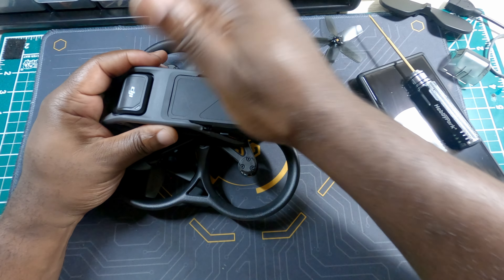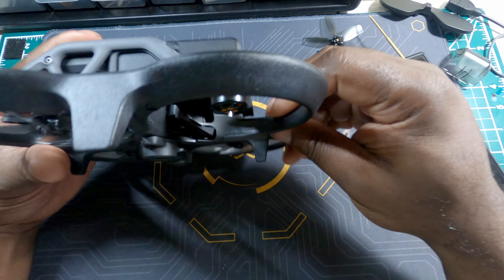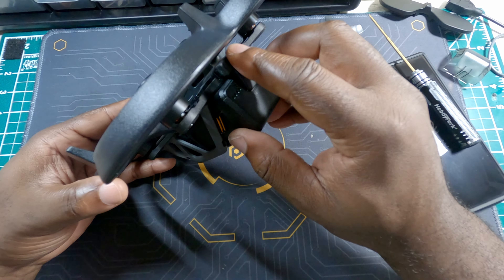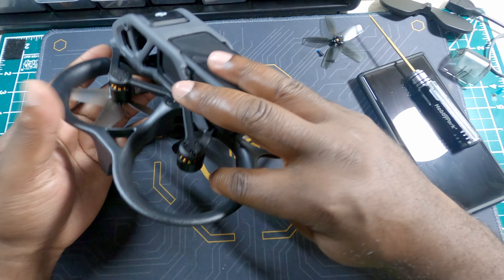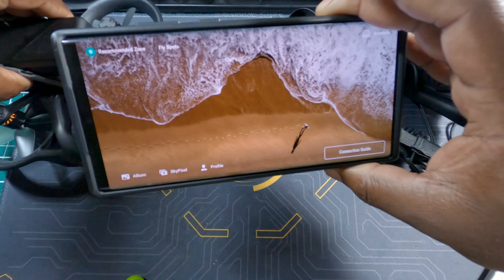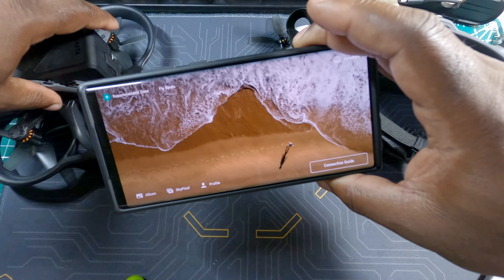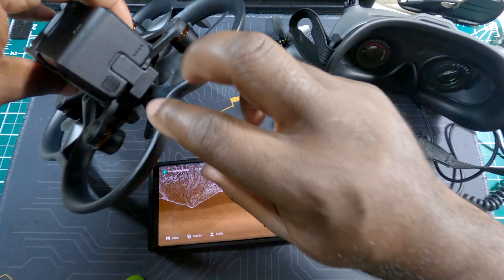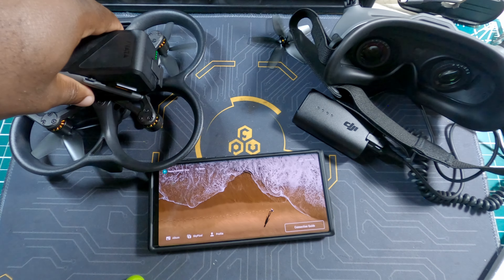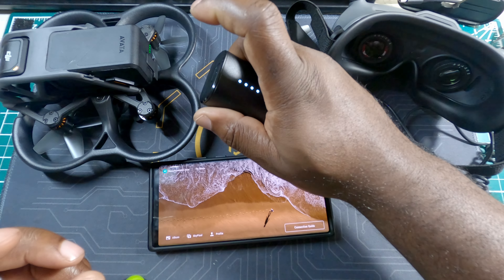Now we need to put the battery in. To be safe you should remove all props, but now we'll insert the battery — you should hear a small click — and connect the battery to the drone. Once I updated the app to the latest version, the process worked. One key takeaway: when setting up a DJI product, always make sure you're running the latest version of the DJI Fly app.